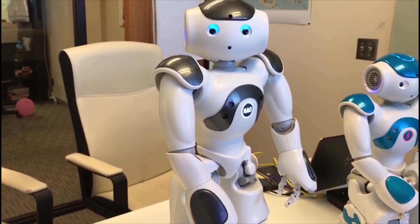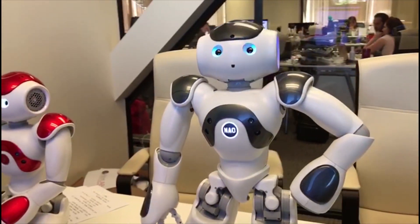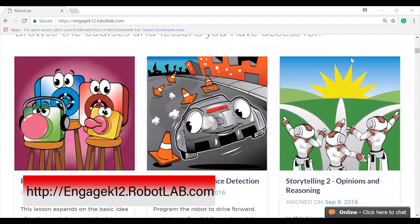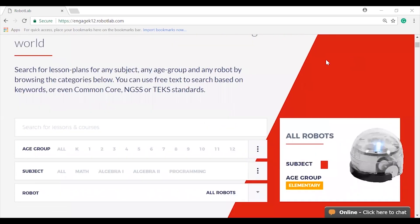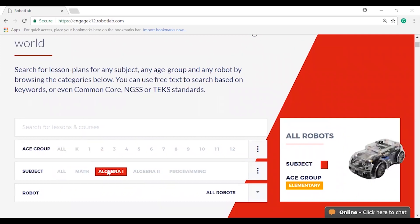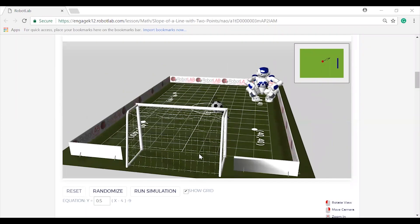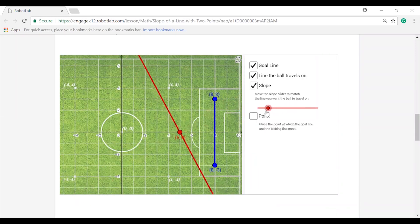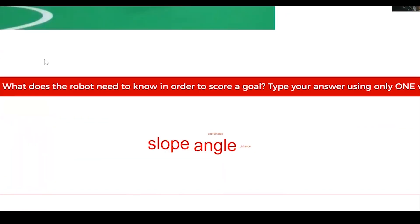All these hardware and software improvements are worthless without solid lesson plans — and that's what Robot Lab is all about. We want to make sure these robots are useful in the hands of educators in the classroom. All lesson plans on Engage K12 — the online platform — that currently support V4 and V5 are going to be transferred to support Now V6, covering coding, computer science, math, physics, literacy, reading, and writing.